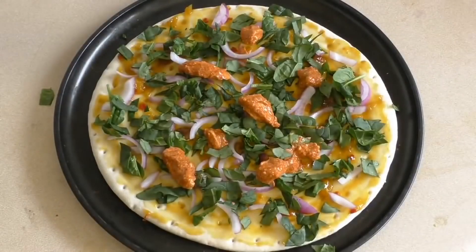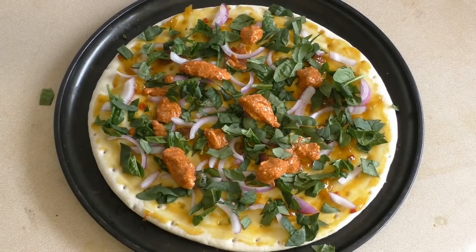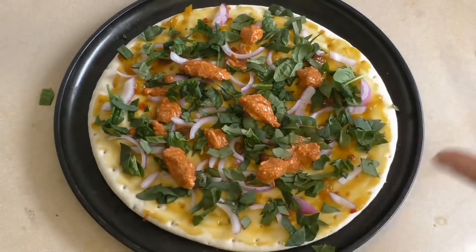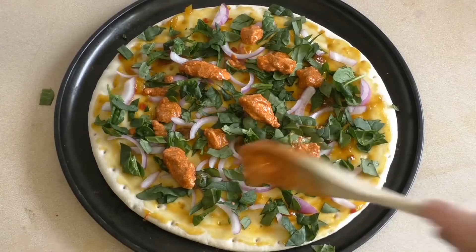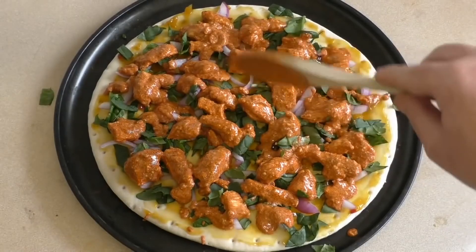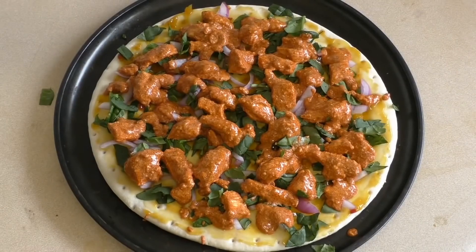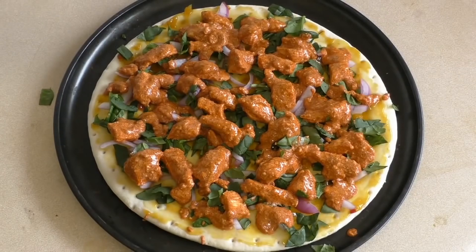Now put on some onions — cut them into strips and put them on it. Then cut up some baby spinach and put that all over it. Then put the chicken on with the tandoori paste and dollop the remaining paste on top. Sorry for not showing the onion and baby spinach going on — my camera cut out, so that's why I jumped straight into this.